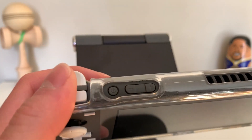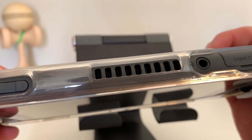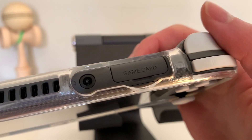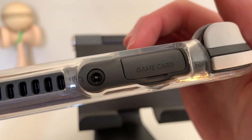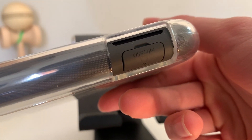The Switch Lite has all the same buttons as the regular Switch. It has the shoulder buttons, the power button, the volume rockers. There's a little vent there. There's the headphone jack, the game card slot to put your games in, and then it uses a USB-C charger. Here's the micro SD card slot if you want to store your games digitally.